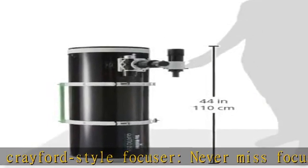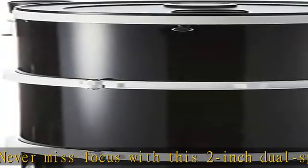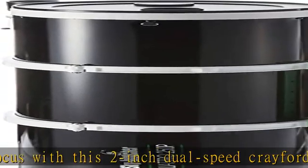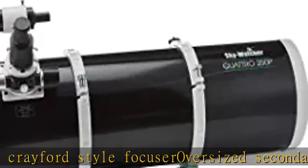Multiple knife edge baffles minimize stray light from entering the optical tube and ruining your imaging or viewing experience. Everything you need: while most manufacturers make you pay extra, Sky-Watcher gives you everything you need right out of the box.